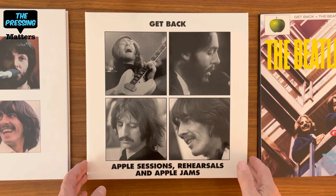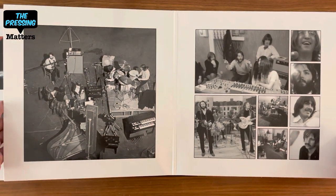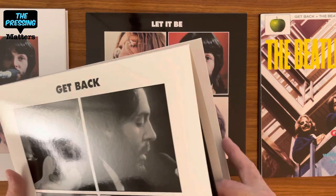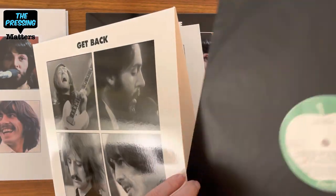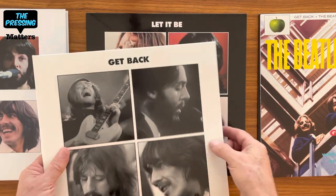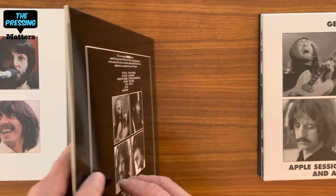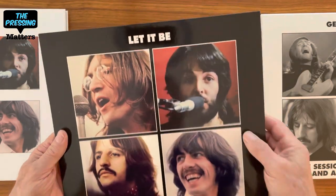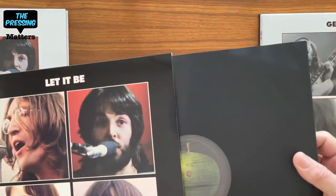This is the Get Back Sessions and Rehearsals — it's in a gatefold glossy white stock with track listings. I bet they used the acetate label for this like they have on the other sets, a custom recordings acetate label. They did that with the others too, and the All Things Must Pass set did that as well. And here's the original LP — they've done it in a single pocket like the British version. The American version had a gatefold and a red apple label. I'm kind of disappointed they didn't use a red apple label; it looks like a green apple and a black sleeve.